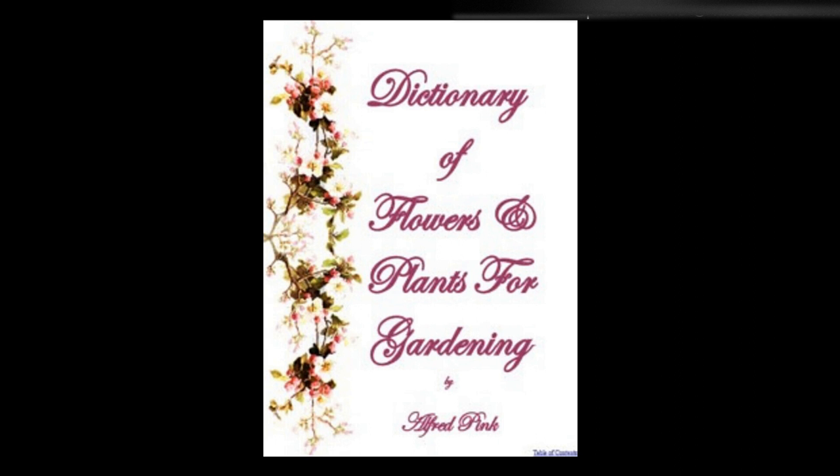Staphylea colchica, Mexican bladder nut — This beautiful free-flowering shrub will grow in any garden soil, and produces bunches of fragrant, delicate white flowers in June. It forces well, and may be made to flower at Easter by potting it in rich, light soil, placing it in a cold frame till the middle of January, keeping the roots moist, then bringing it into the warm house. It may be propagated by suckers from the roots, by layers, or by cuttings taken in autumn.